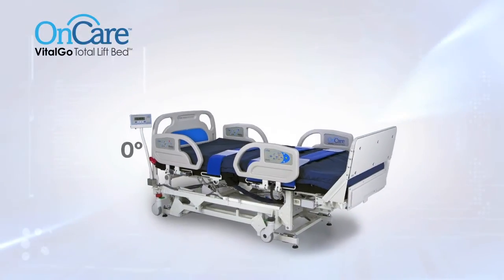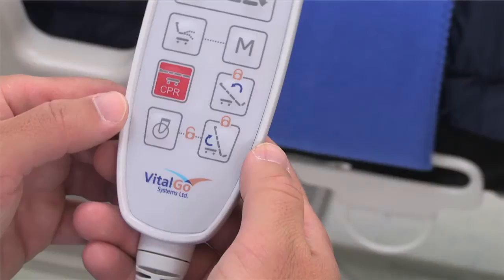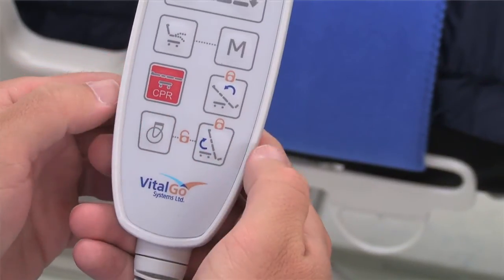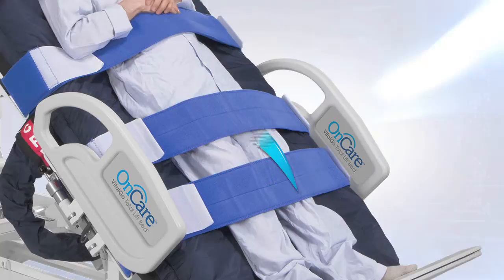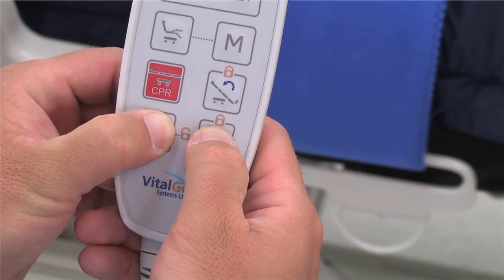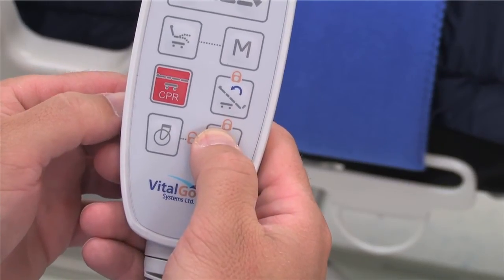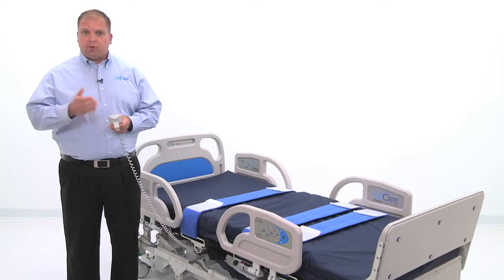What really sets the Total Lift Bed apart is the ability to tilt patients from a flat position to a fully upright standing position. To ensure patient safety, tilt functionality is accessible only from the caregiver pendant and only after unlocking the feature. Patient straps positioned under the knees, above the knees, and across the chest will provide a very secure position for patient tilting. To unlock the tilt controls, press and hold the two bottom-most buttons until you hear a soft beep, then press and hold the forward tilt button. Once tilting is engaged, the bed performs a number of steps to ensure patient safety and proper positioning.